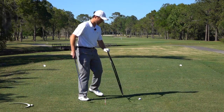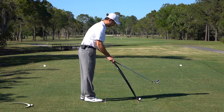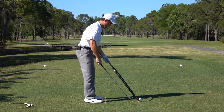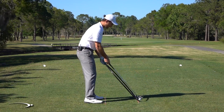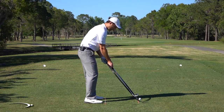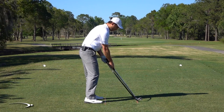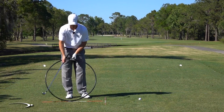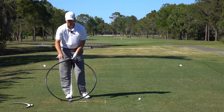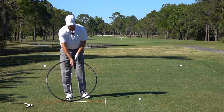Imagine this is a swing plane — I'm setting up to this ball right beside my golf ball. Imagine this is the bottom of my circle. As I'm swinging down, if I meet the ball right at the bottom of my arc — meaning the club is level with the ground before it starts coming back up — that's moving dead square through the ball.